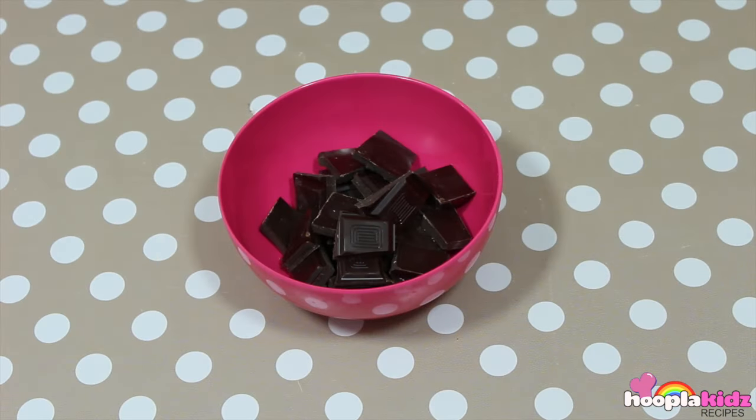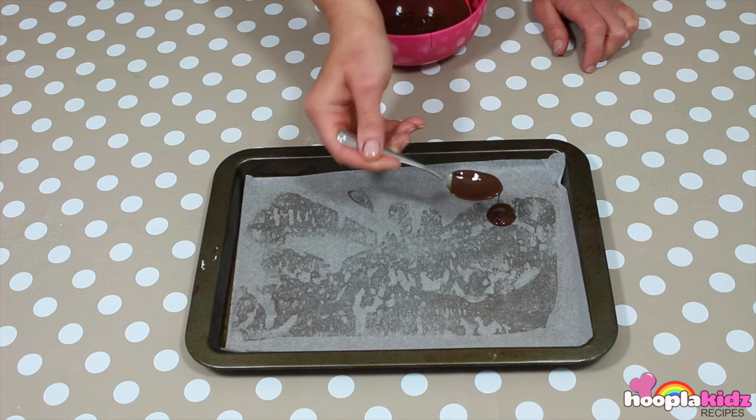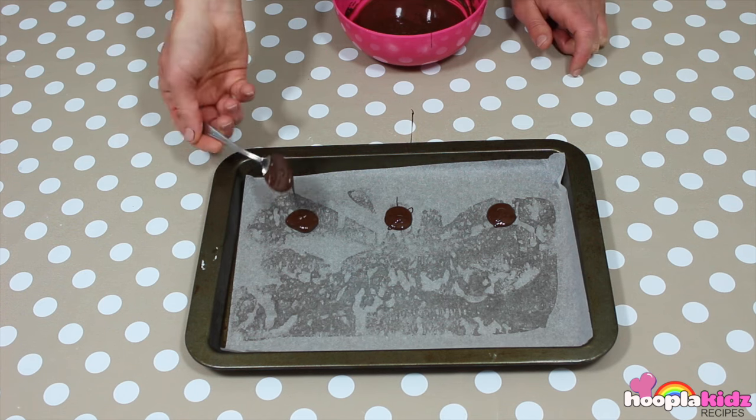So the next thing we're going to do is to take our chocolate and melt it in the microwave. Once it's melted, take your baking paper and put some dots using a spoon. This means that the balloons will sit nice and straight whilst they dry.